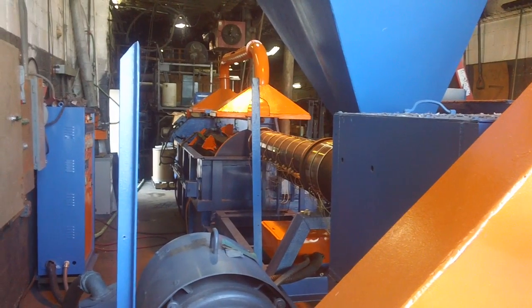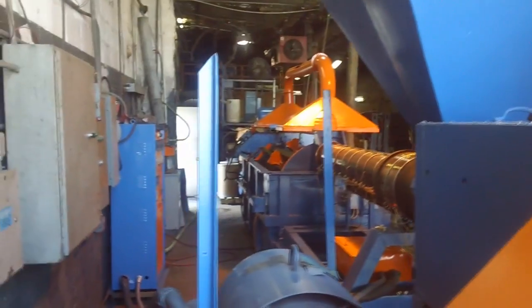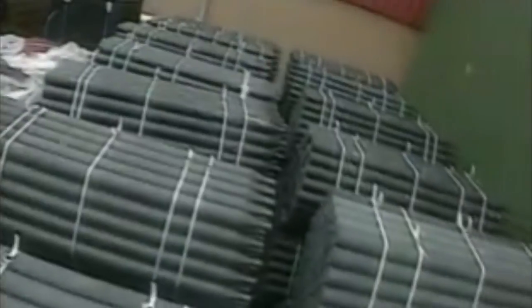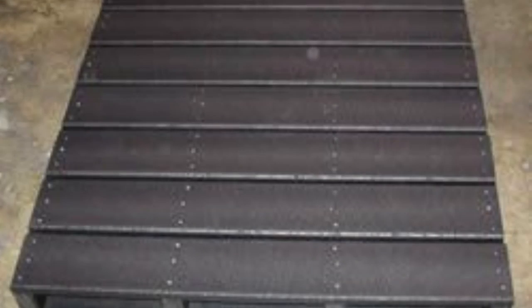Products made in the Sierra Flow Molder can replace wood, concrete, or in some occasions even metal. These are examples of some beautiful flow molded plastic lumber products.